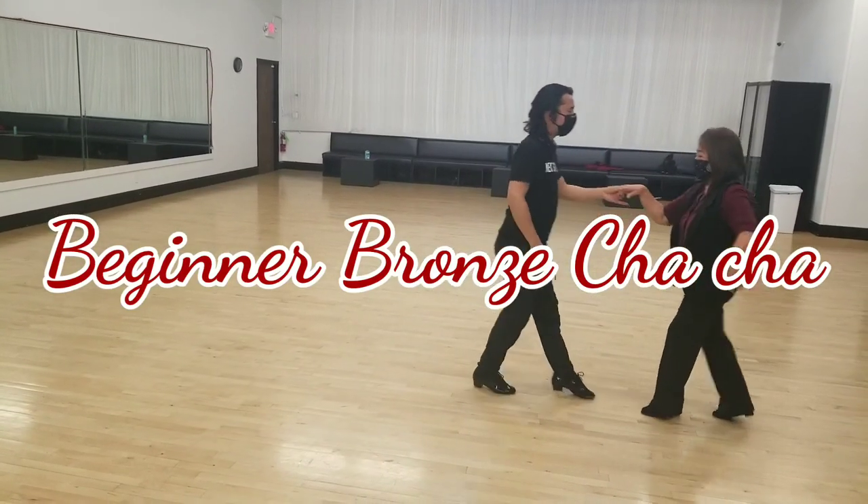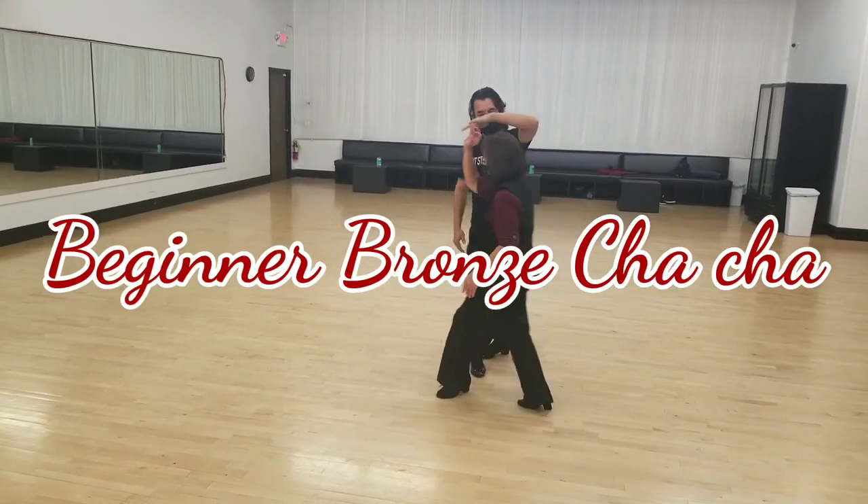Cha-cha-cha, two, three, cha-cha-cha. The lady walk, cha-cha whole thing, okay.